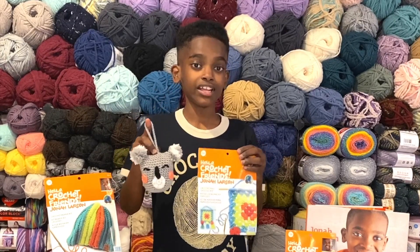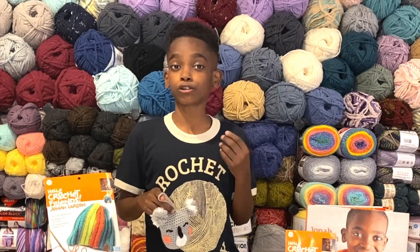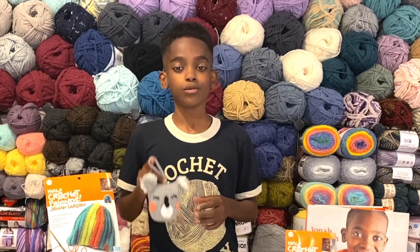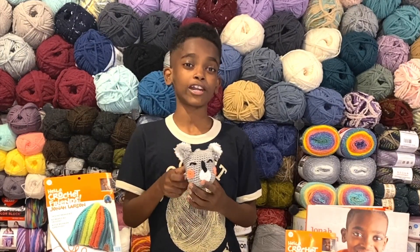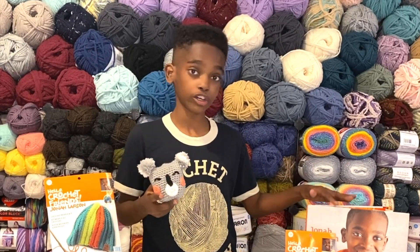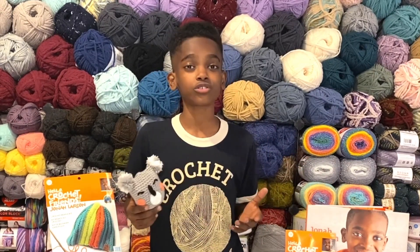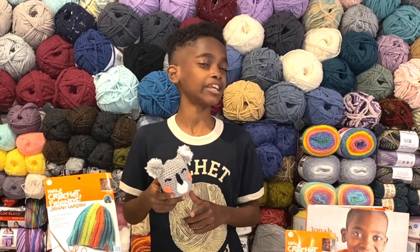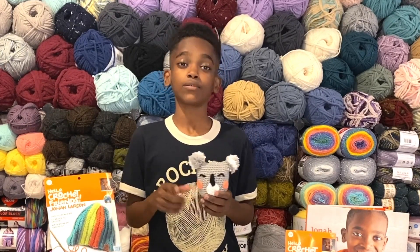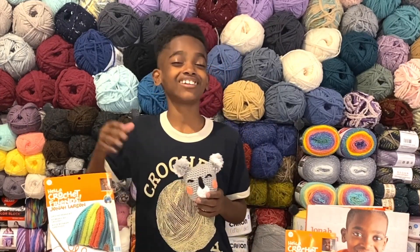Don't forget to check out my first book, Hello Crochet Friends — it's my autobiography about how crochet helped me in school. If you're more advanced, check out my second book, Giving Back Crochet, which has patterns perfect to give back and for kids to get started. Please check out my website JonahHands.com for autographed copies of my books, kits, t-shirts, bags, and more. Have a wonderful rest of your day — please subscribe, like, and comment, and crochet away friends!